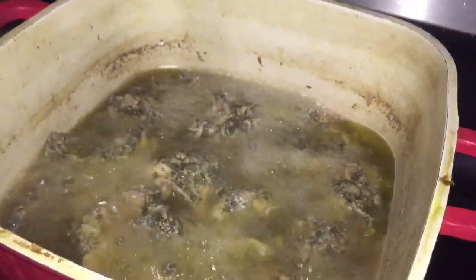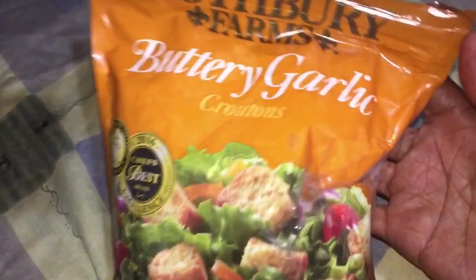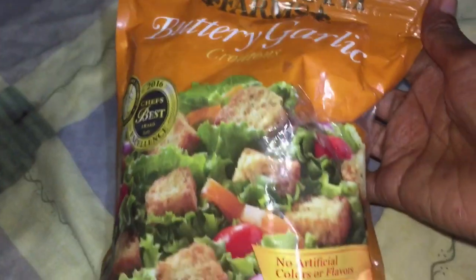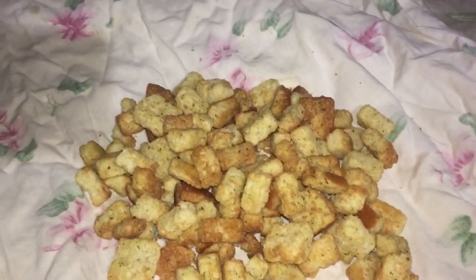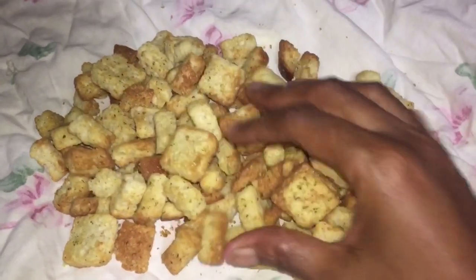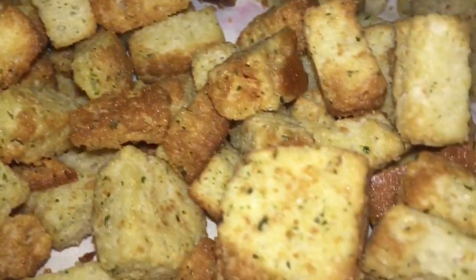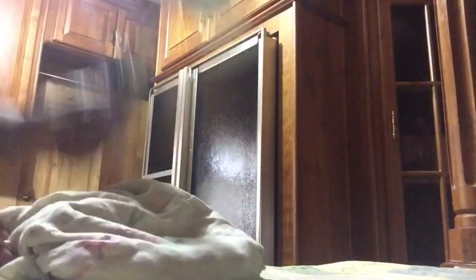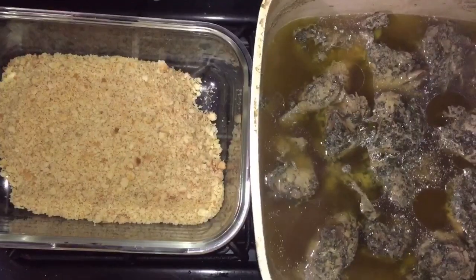Besides pre-seasoning my chicken, I also seasoned the liquid I'm going to steam my chicken in — I'll leave all the ingredients in the description. These are the croutons I'm going to use. I'm going to use a tea towel and a meat tenderizer — you can use a rolling pin or a food processor — and I crushed them very fine and placed them into a container.